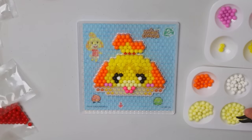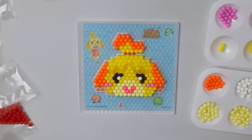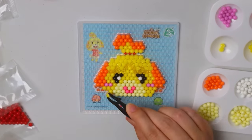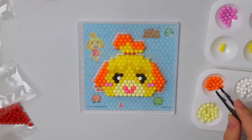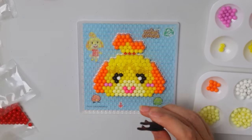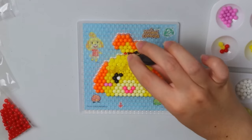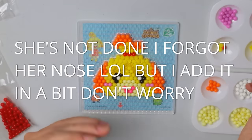We're almost there! I'm really glad I got the tweezers — these are really helping. I'm getting the hang of it now and we're chilling. I take back any slander about this not being relaxing — this is pretty chill, I'm having a good time. We just need the red for her little hair tie. There we go — Isabelle is done! She looks super cute.